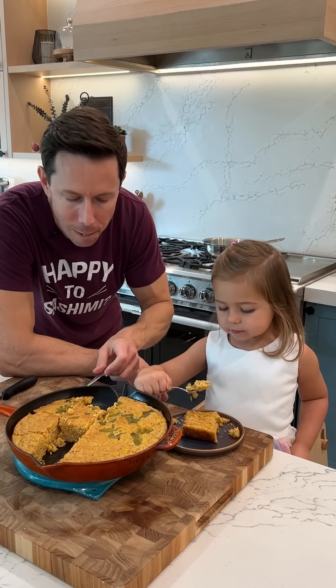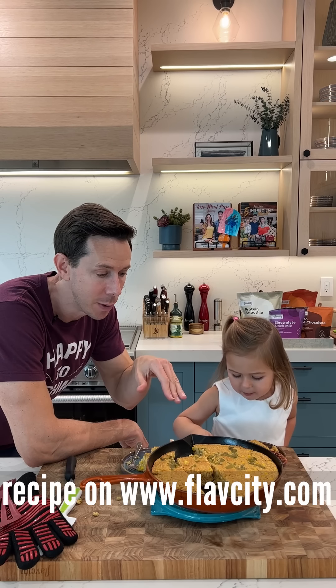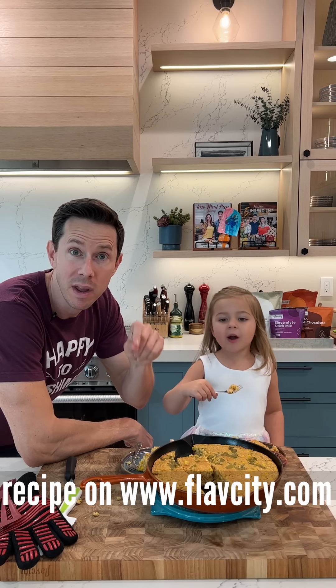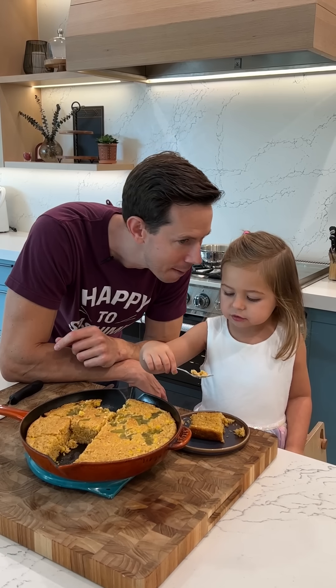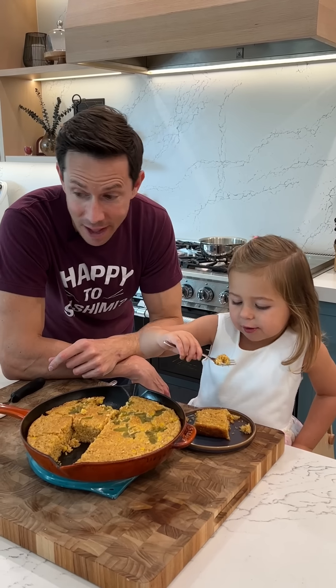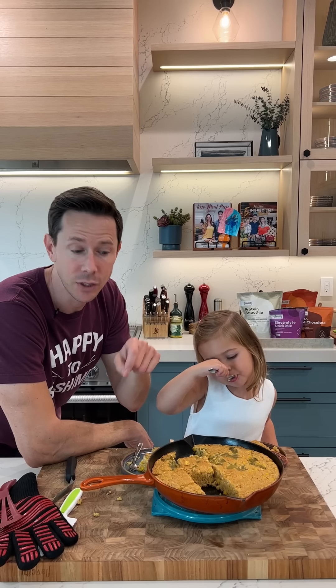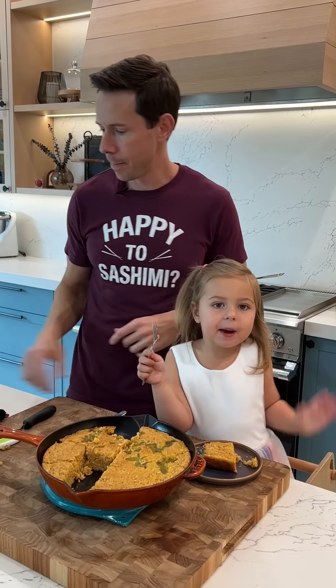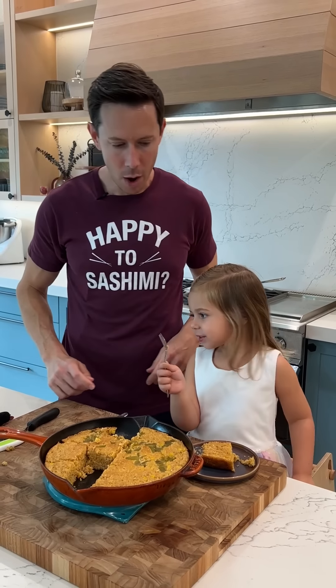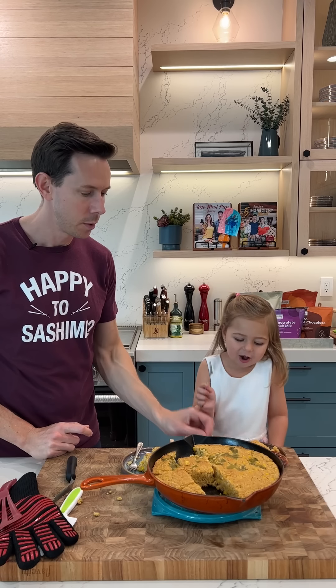Should we share the recipe, Rose? FlavCity.com has the recipe. If you want that green bean casserole, watch the video and get the recipe also. Next, we're going to make cranberry sauce — right now. For Rose Honey Bunny and myself, later — bye! Now I'm going to make the cranberry sauce.